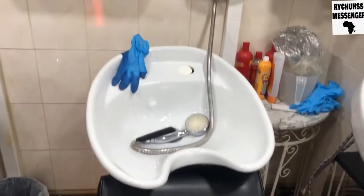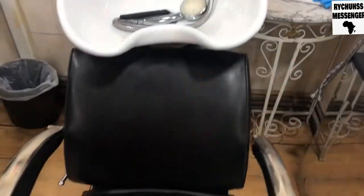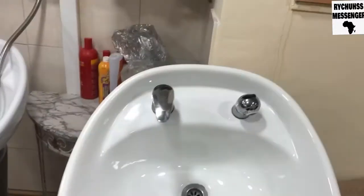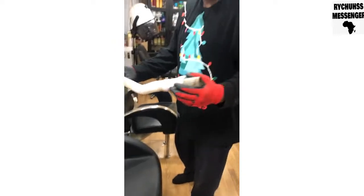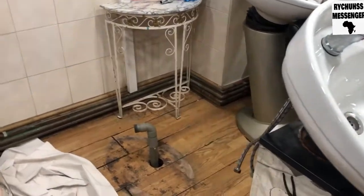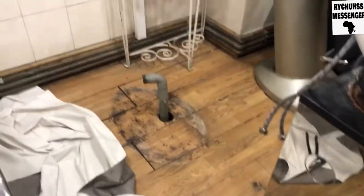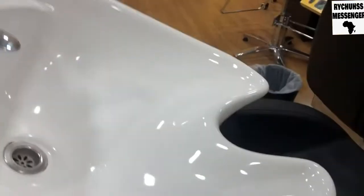I have to uninstall this shampoo basin — let's see on the side — and then put this new one in place of it. As you can see, I've uninstalled the old shampoo basin. It's dead. I'm going to install this one now.